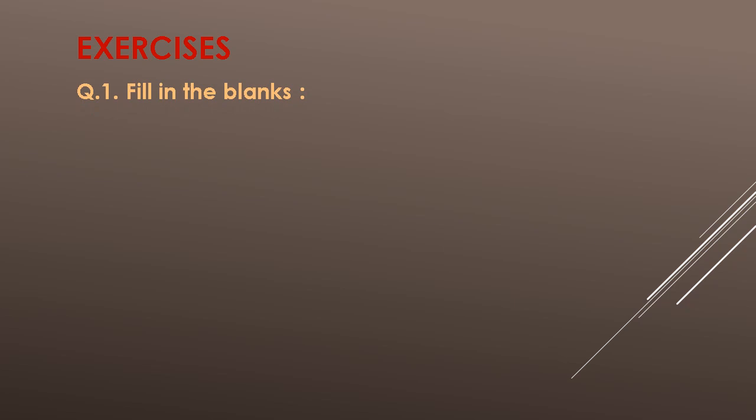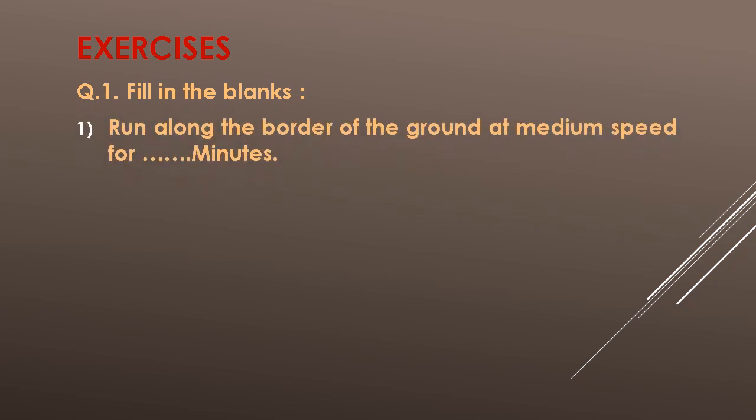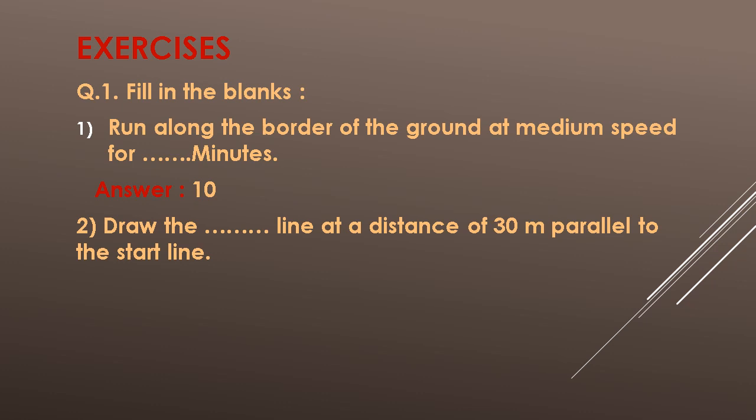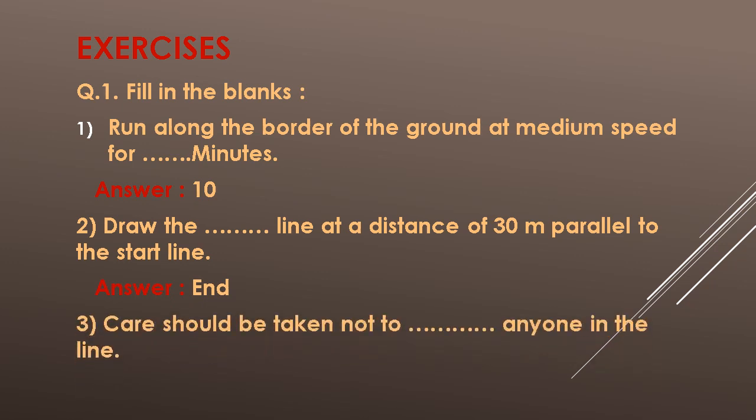Exercises. Question 1: Fill in the blanks. 1. Run along the border of the ground at medium speed for blank minutes. Answer: 10. 2. Draw the blank line at a distance of 30 metres parallel to the start line. Answer: end. 3. Care should be taken not to blank anyone in the line. Answer: brush against.